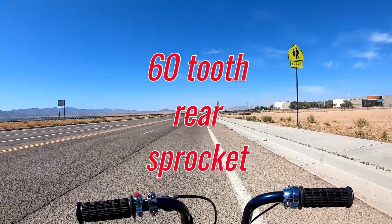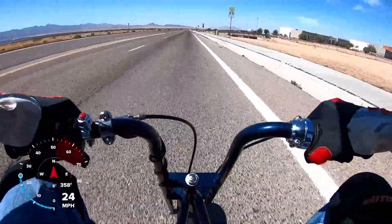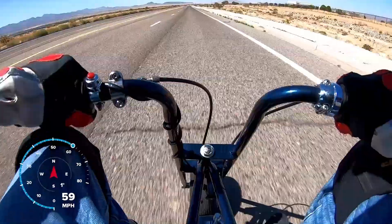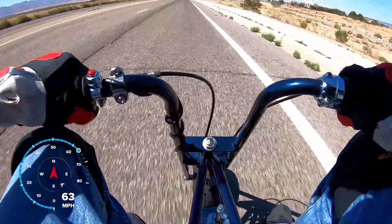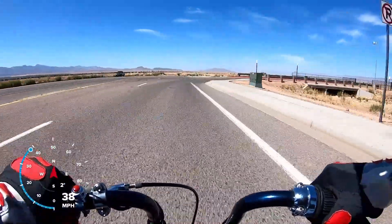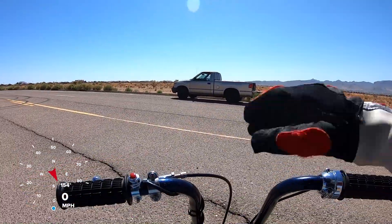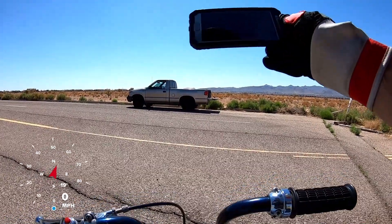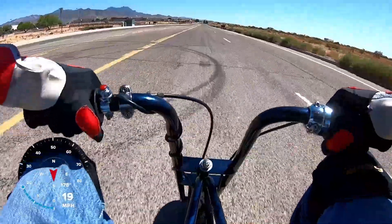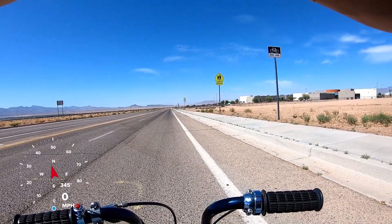Top speed run! Alright, let's see what we did — wow, it is 67.48 miles an hour! Top speed run take two. The last run did 67.48, I'll see if I can top that.